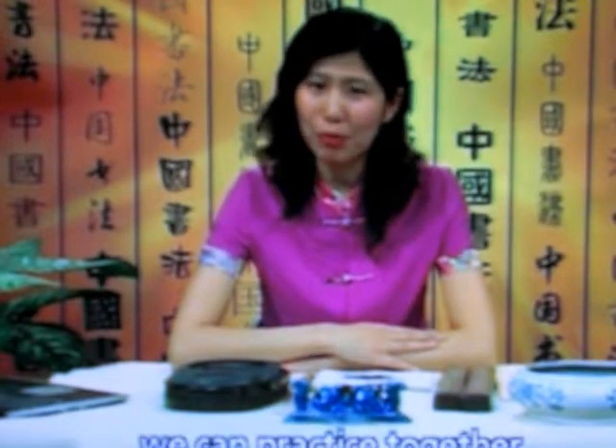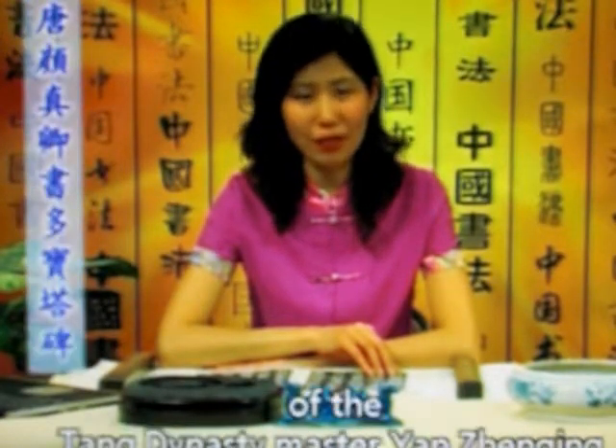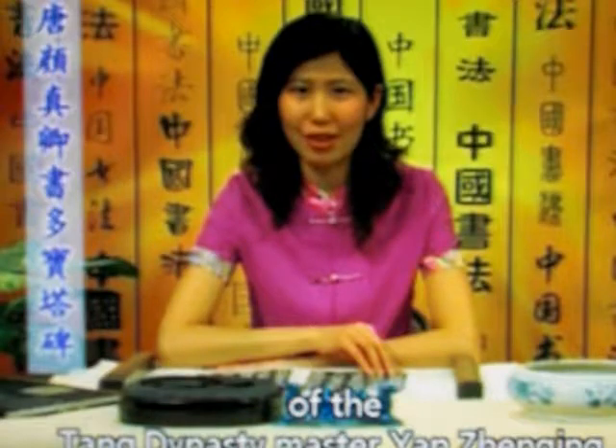I hope these ideas can help you find a satisfactory calligraphy brush. Now in the following segment we can practice together. Today I will introduce everyone to the Duobao Pagoda tablet. This is a famous stone carving of the Tang Dynasty master Yan Zhenqing.